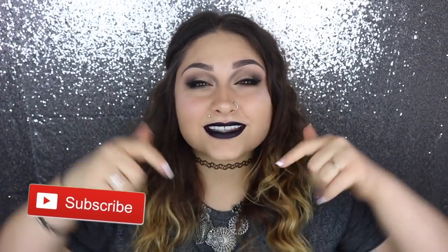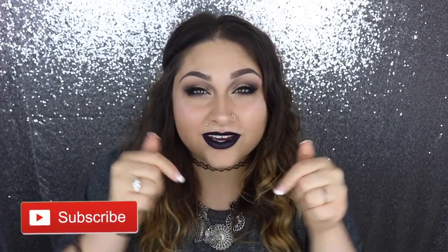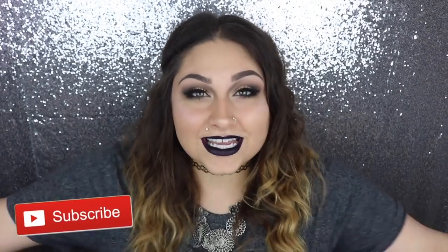Hey Glam Fam! So today I'm going to be doing this really dark and vampy, very Halloween-ish, very fall-ish makeup look. It's very dramatic and I understand it's not for everyone, but I know a lot of you guys will love it. Please take a second and click that subscribe button down there — it's red and it's free — and I make new videos every single week. Let's get into the tutorial.